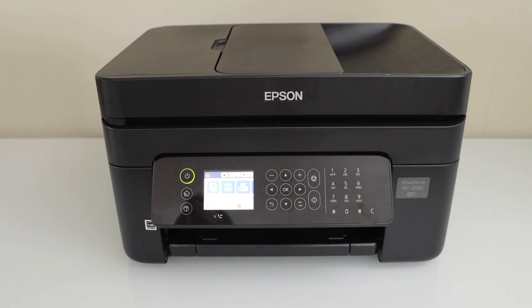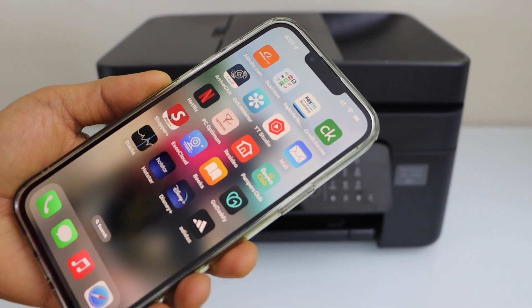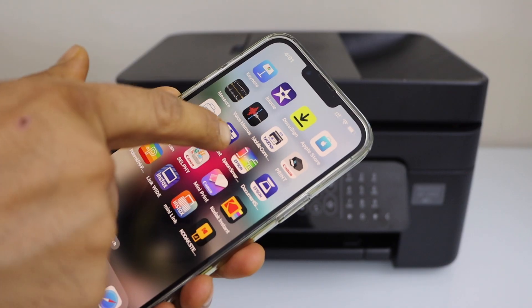I'm going to use the iPhone, but you can also use an Android phone. You have to download the Epson iPrint app — you can download it from the App Store. Open this app.